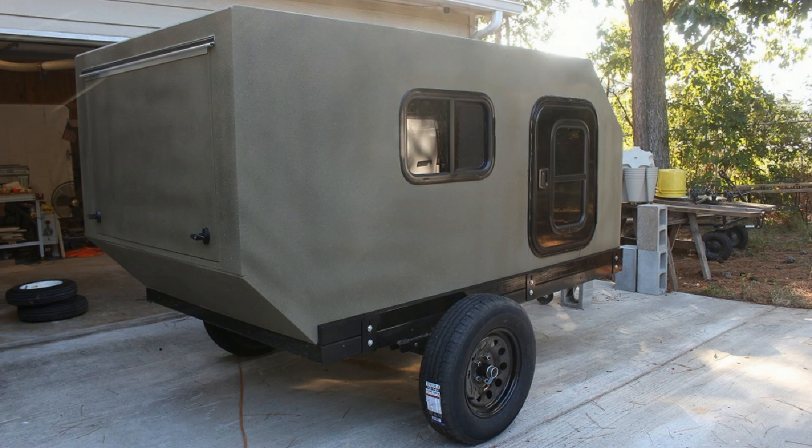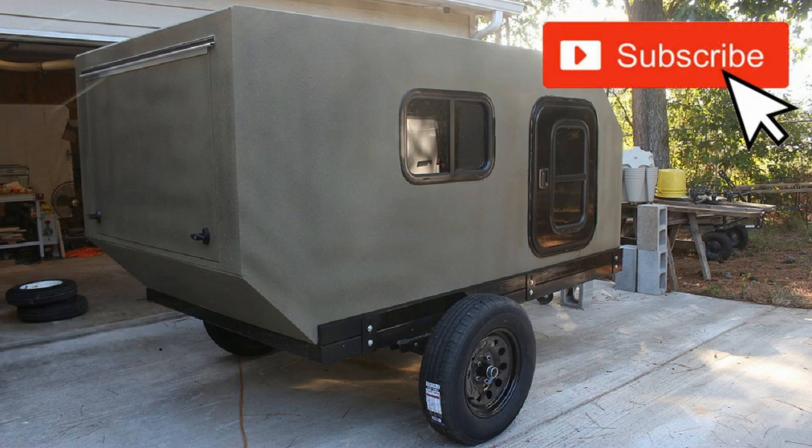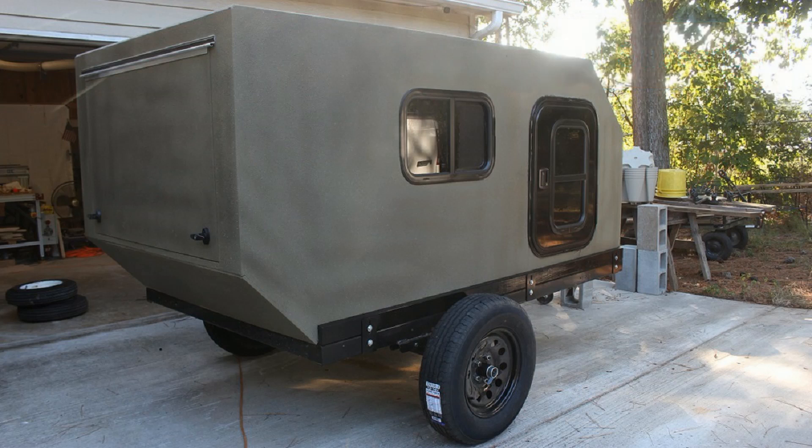If you got anything out of this video please leave a thumbs up, and if you haven't subscribed already and want to follow along, hit the subscribe button and the little bell so you get notifications every time I upload. I'll have links to the playlist and any items I've used for this build down in the description. Until the next one, thank you very much for watching.